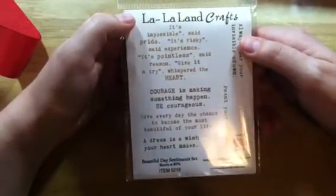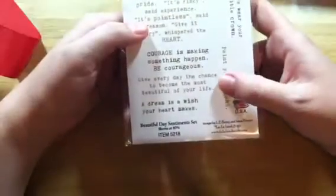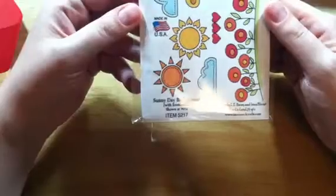I also got the sentiments that go along with it, called the Beautiful Day Sentiments set. It includes: 'It's impossible said pride, it's risky said experience, it's pointless said reason, give it a try whispered the heart,' 'Courage is making something happen,' 'Be courageous,' 'Give every day the chance to become the most beautiful of your life,' 'A dream is a wish your heart makes' — that'll definitely sneak into some Disney layouts in my smash book — 'Always wear your invisible crown,' and 'Paint your dreams.' This is going to go great with the She Art collection I have from JoAnn.